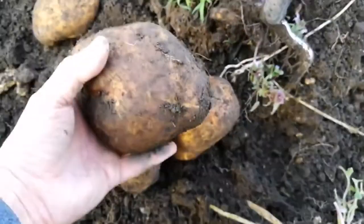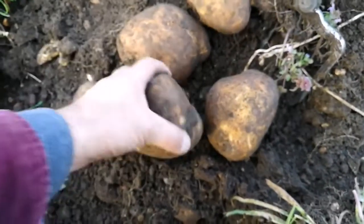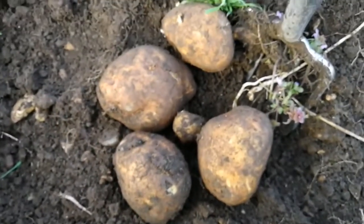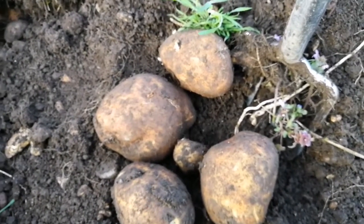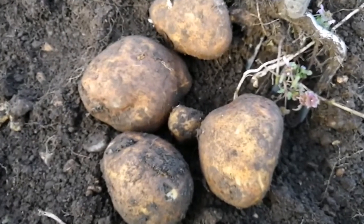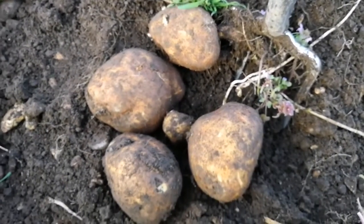Look at the size of that one! The good thing is that none of them were damaged. I'll leave it here but we will eat them — these are jacket potatoes for tonight. What do you think, Cesar? Yeah, we're eating them tonight. Let's go!